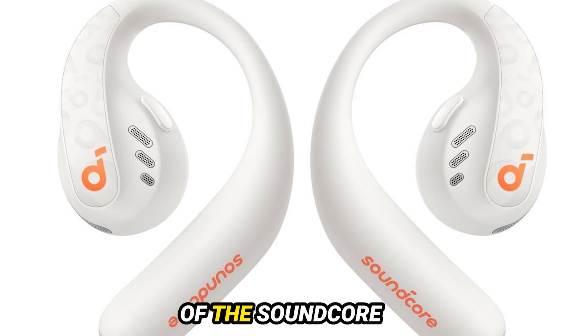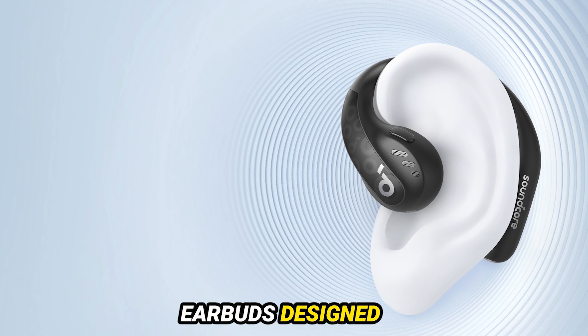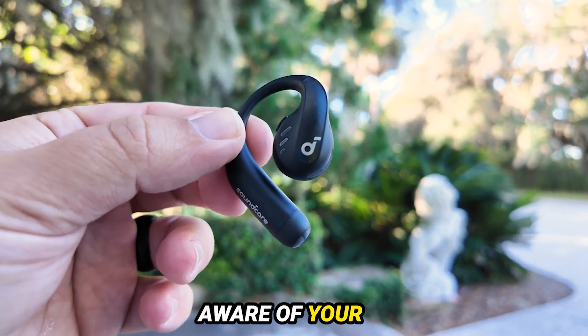Today, we're diving into a detailed review of the Soundcore AeroFit Pro, the latest open-ear true wireless earbuds designed specifically for athletes. These earbuds promise to deliver sound while keeping you aware of your surroundings.